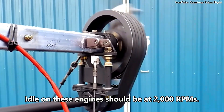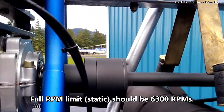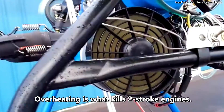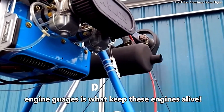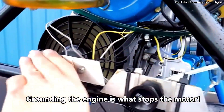Idle on these engines should be at 2,000 RPM. Full static RPM limit should be 6,300 RPMs. Overheating is what kills two-stroke engines. Regular maintenance, fresh gas, and monitoring engine gauges is what keeps these engines alive. Grounding the engine is what stops the motor.